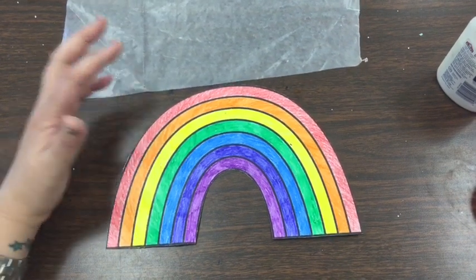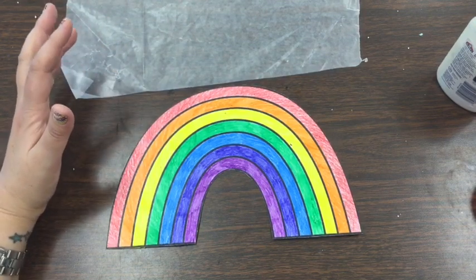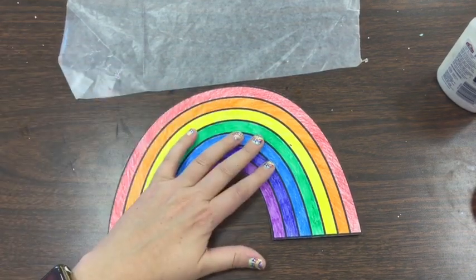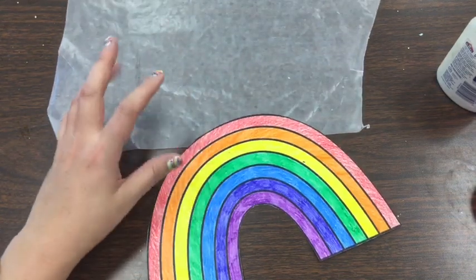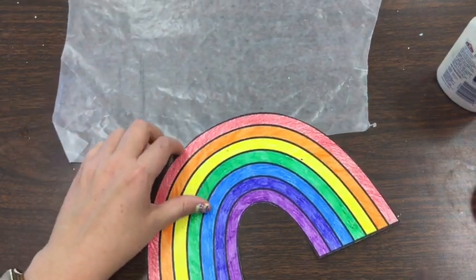Today I told you we're going to return and we're going to actually create a collage kind of piece to go along with our rainbow. It's going to be a little tricky because we're going to have to rip some pieces of paper and we're also going to be gluing. So let's look at some materials.